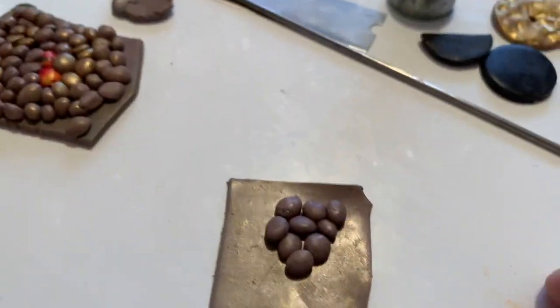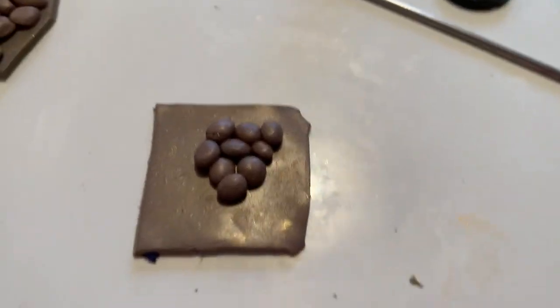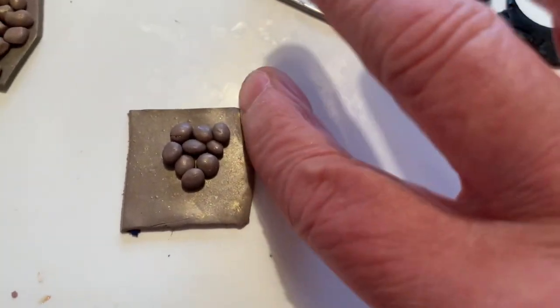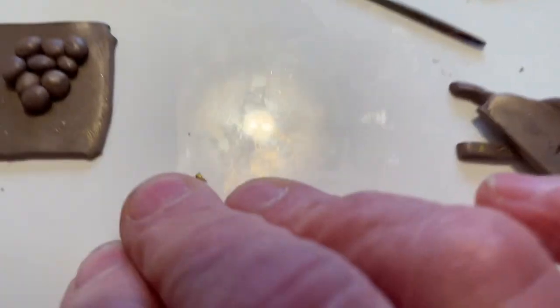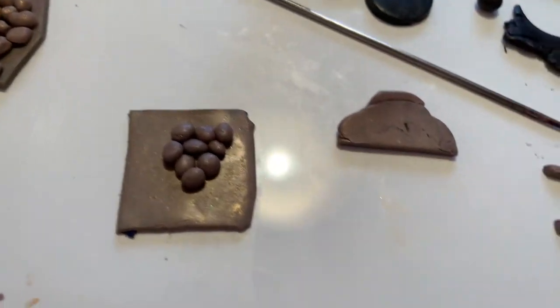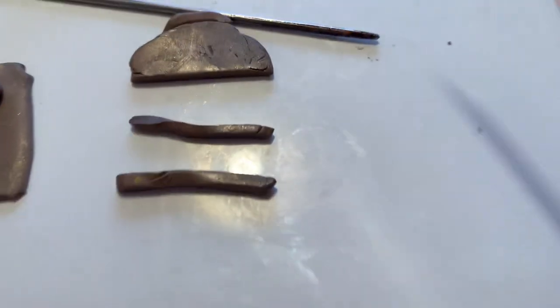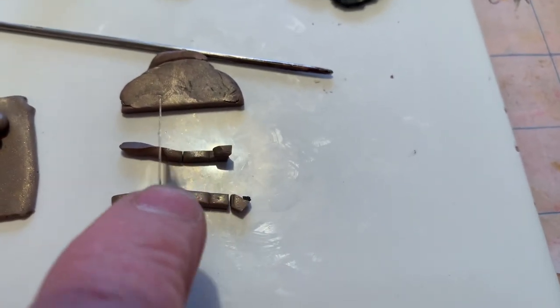To start off, you're going to take about an inch and a half or an inch and a quarter piece of unbaked clay and roll it to about a number two or number three setting on your pasta machine — two or three being from the largest, zero being my largest. Then you take some little pieces of scrap clay and cut them at various sizes.